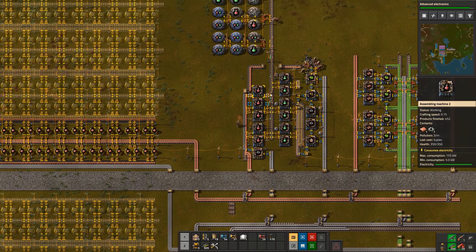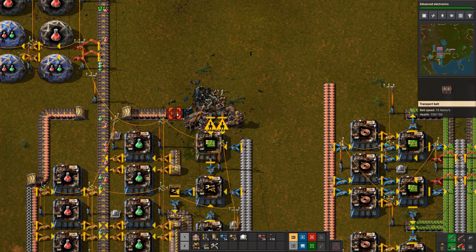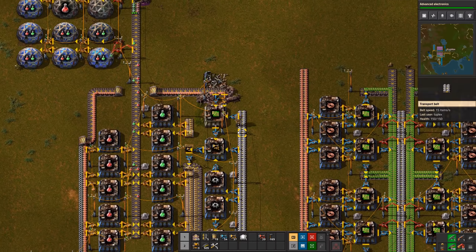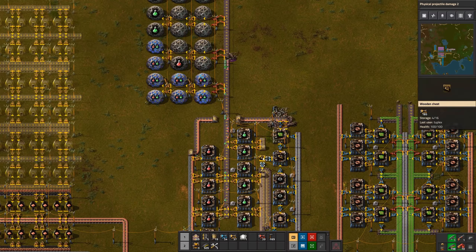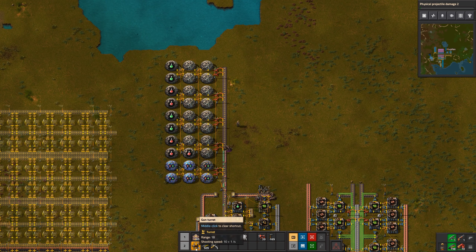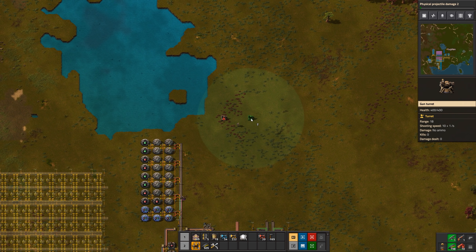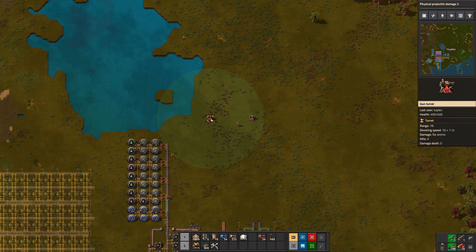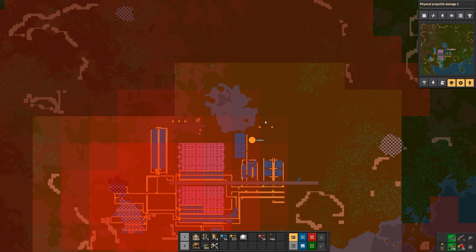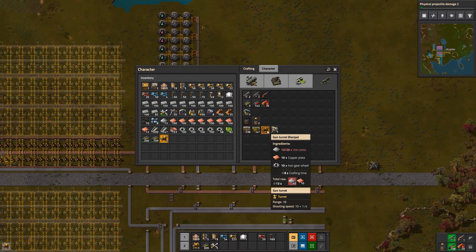We've got two out of four belts of iron — but we're getting an attack. They destroyed some stuff, not too much fortunately. Here we have a damaged belt, so let's repair that. It looks like some biters came around the other side of this pond, so let's put a couple of turrets out here — set them up so one turret is within range of the other so they can help each other out.